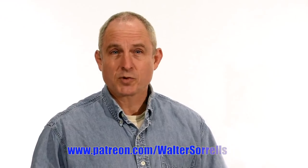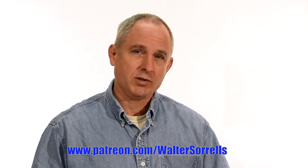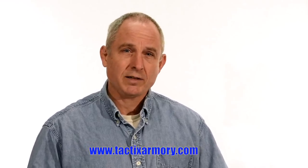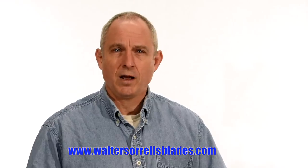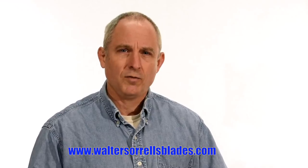Thanks for watching. If you feel like you got something out of this video, don't forget to subscribe. Click on the link to Patreon for a great way to give back to the channel. Check me out on Instagram, Facebook, and Twitter — links in the description. If you want something sharp and pointy, maybe a gift for yourself or one of the cooler people in your life, check out my Tactics Armory website for tactical or outdoor knives. And if you want to learn to make hamon or Japanese swords, check out WalterSorrellsBlades.com where you can find videos about how I make hamon, as well as forging, mounting, polishing, and fittings for Japanese swords.